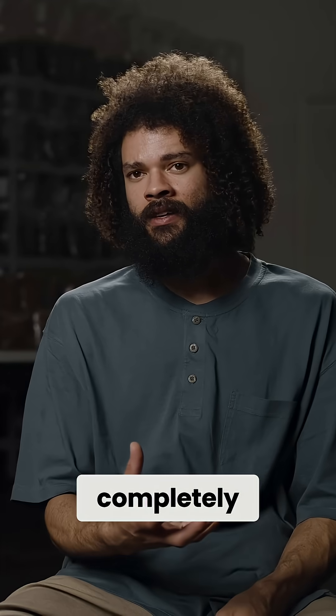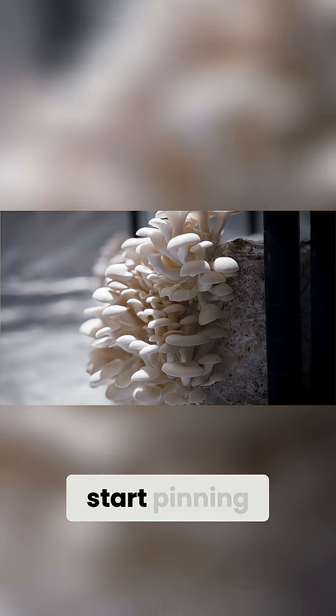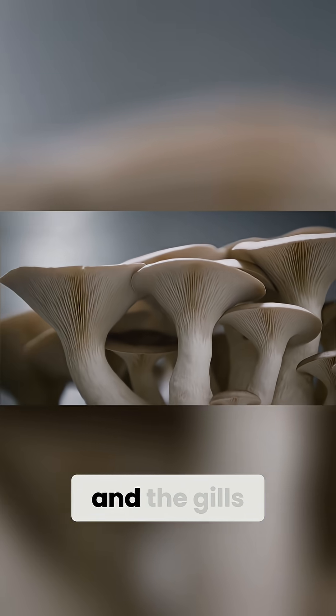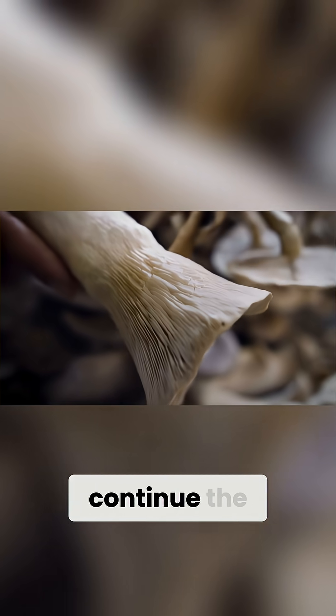Once it completely devours all of its food source, the mycelium signals to produce mushrooms — basically the mushrooms will start pinning. Within a few days you'll start to see a bunch of little baby mushrooms forming all over the block. Underneath the cap will be the gills, and the gills are responsible for producing all the spores that the mushroom will utilize to continue the life cycle.